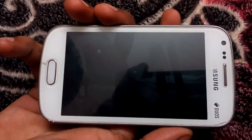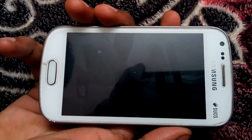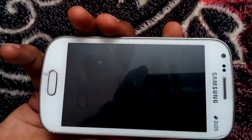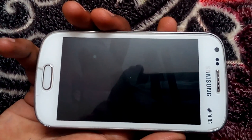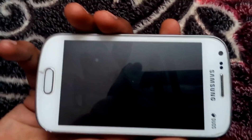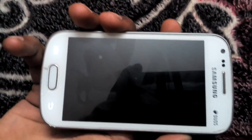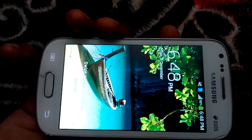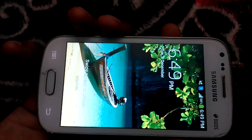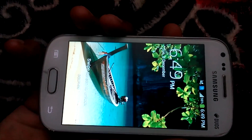Samsung Galaxy S2 is a decent quality Android smartphone which comes with a 4-inch TFT touchscreen display, powered by a 1.2 GHz dual-core processor along with 768 MB RAM. If you are using this smartphone and looking for a way to install TWRP and root it, you are in the right place. I will give you a tutorial to install TWRP and root Samsung Galaxy S2, that is GT-S7582.